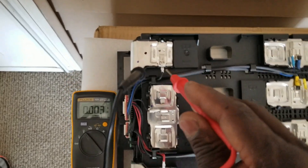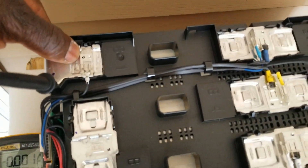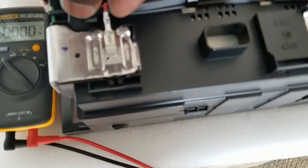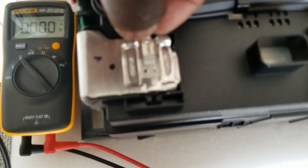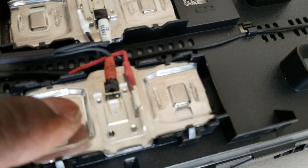There is a positive right here and a negative over there — that's how these batteries are wired. The B-minus goes to these cells, then the wire jumps to the next one, and then to the next one, continuing through all the cells. You can buy clips to remove them and get your BMS connections, or you can just trace them from here.